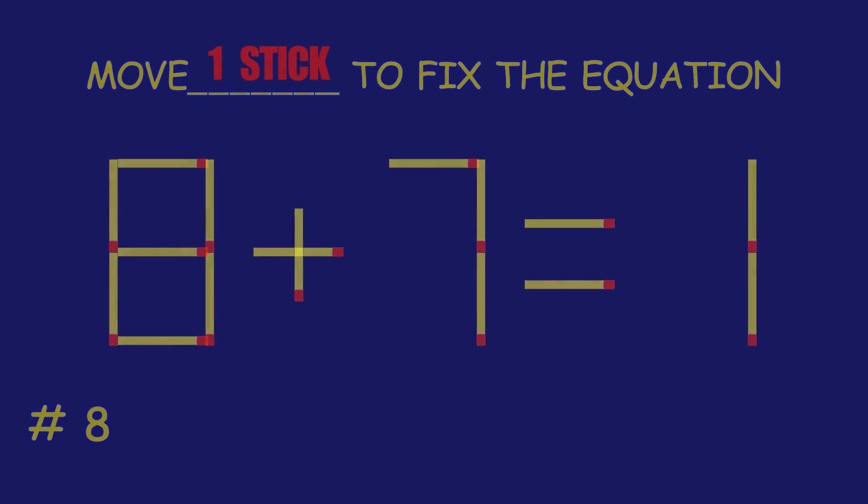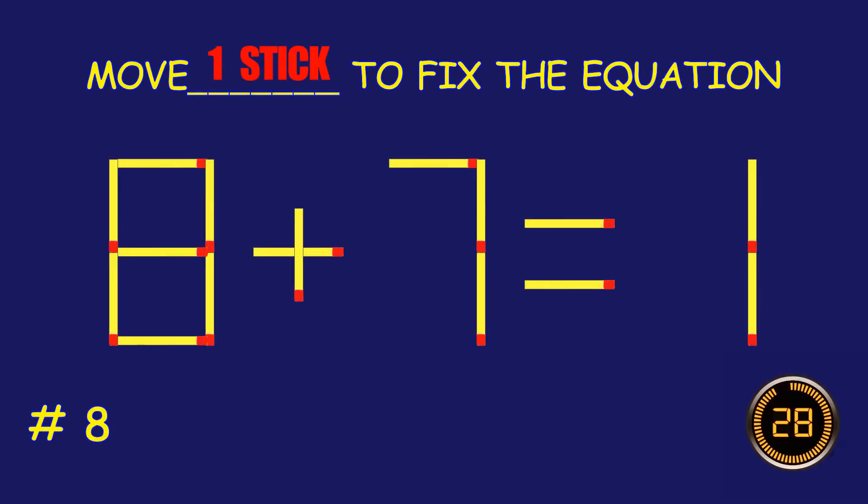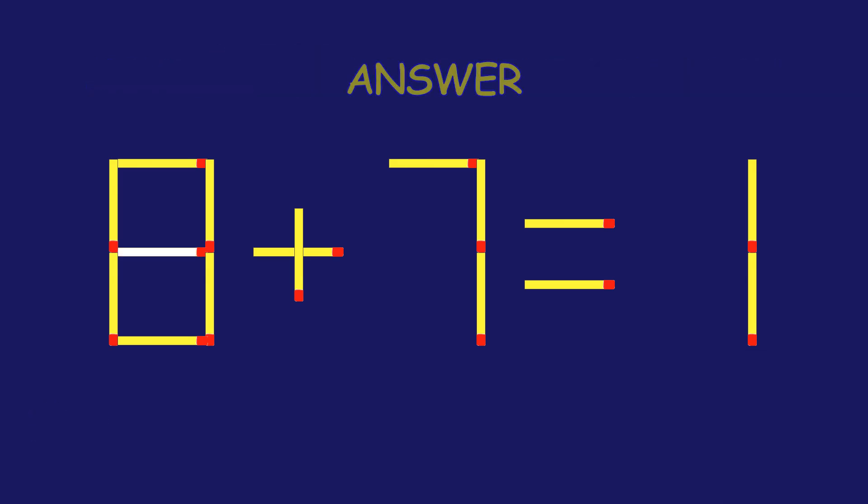Puzzle 8. Can you move one matchstick to fix the equation? You're doing fantastic!